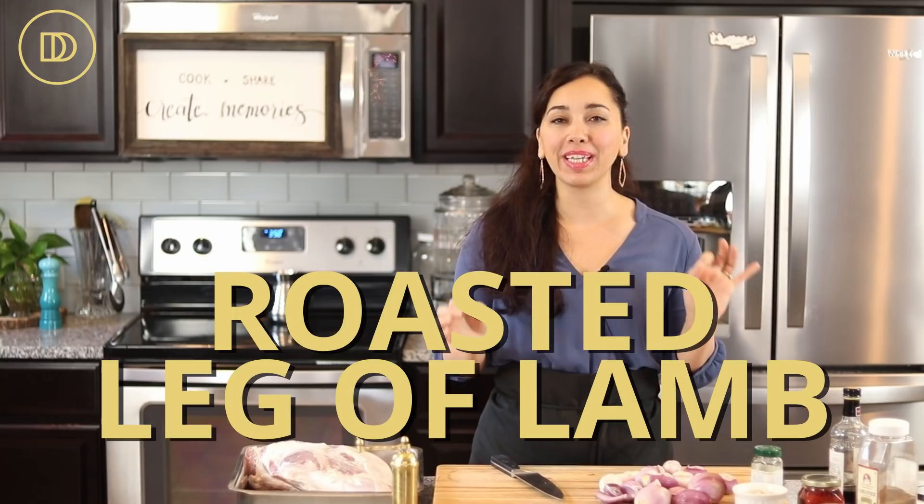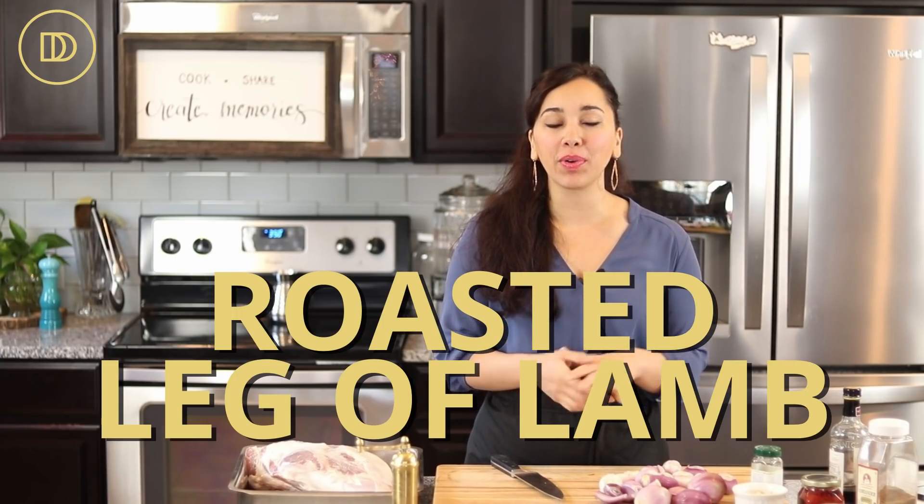Hi guys, welcome to another episode of Dimitra's Dishes. Today we're making another delicious roasted leg of lamb recipe, except this time we're going to flavor it with harissa and warm Mediterranean and Middle Eastern spices.